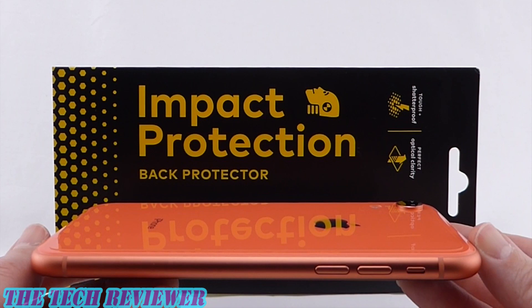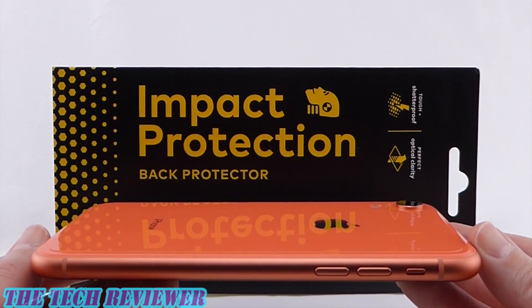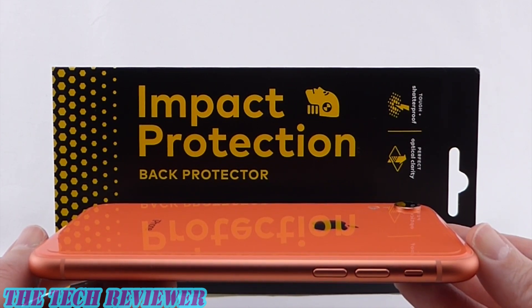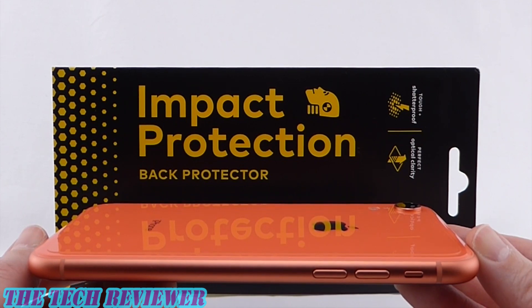We've been looking at the Impact Protection Back Protector for iPhone XR by RhinoShield. This product is available directly from RhinoShield as well as from other retailers, with an MSRP of $14.99. Many thanks to the kind folks at RhinoShield for sending me this sample to review. If you have any questions about this product, please feel free to put them in the comments below and I will do my best to address them. If you're interested in subscribing to my channel, please do consider it — I have lots more great accessory reviews yet to come. This is Kristen with the Impact Protection Back Protector by RhinoShield for iPhone XR. Enjoy your iPhone and have a wonderful day.